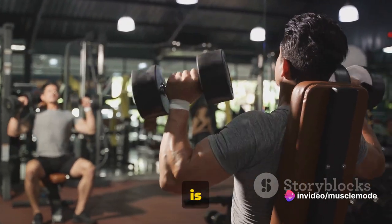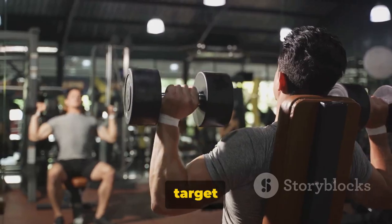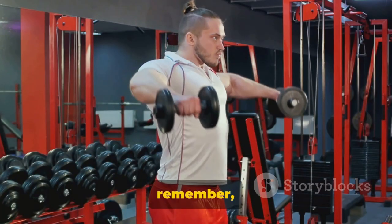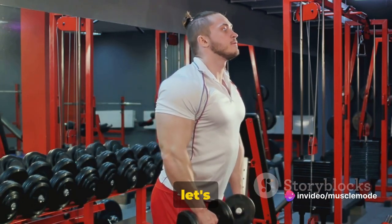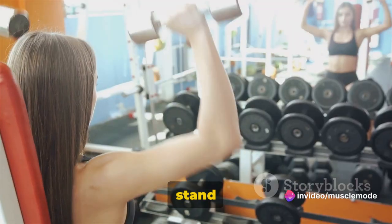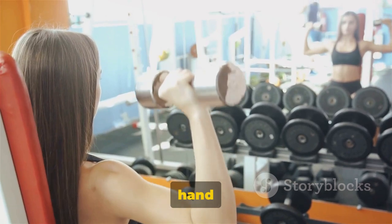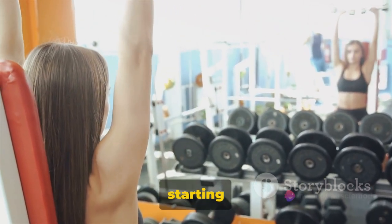Our final exercise for today is the dumbbell front raises. This exercise is going to target the anterior deltoids, which are the front part of your shoulders. Remember, it's not just about lifting the weights — it's about lifting them correctly. Stand tall with your feet shoulder-width apart. Hold a dumbbell in each hand at arm's length, with your palms facing your body. This is your starting position.